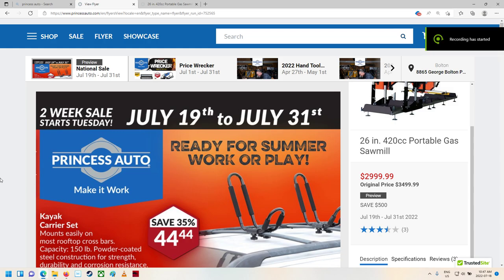Good day, shoppers. Welcome back to your two-week Princess Auto sale flyer, July 19th to the 31st of 2022.